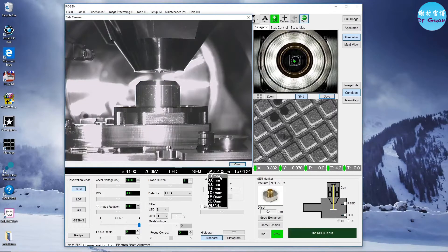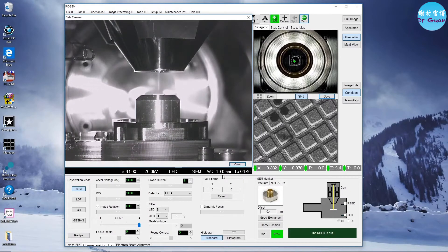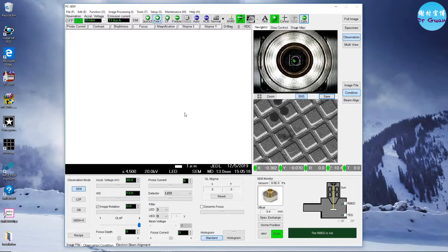Now we need to change the working distance to 13 mm. The preset is only 10 or 15, so first go back to 10 and then change the working distance manually to 13. The working distance changed but the Z does not change, so we need to change it manually again.